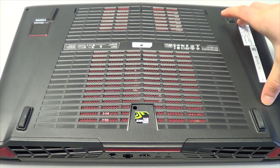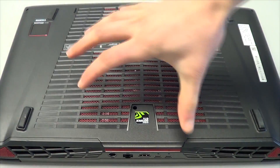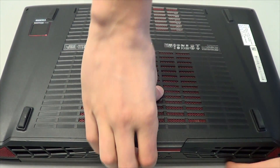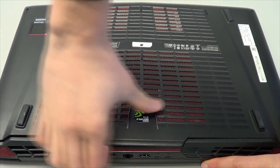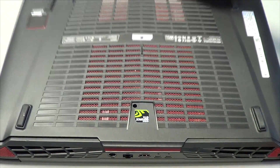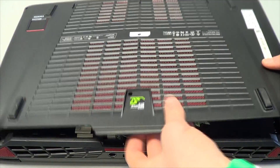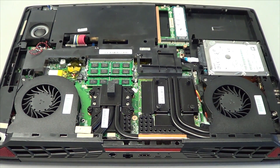The bottom panel is still clipped down, so you've got to lift off on this edge. It seems like you're going to break it, but just be a little careful. Then go around and it'll start popping out, and that'll give you access to the inside.